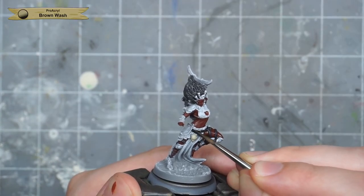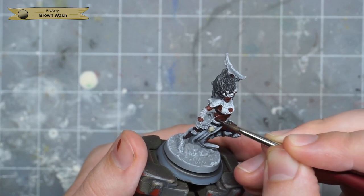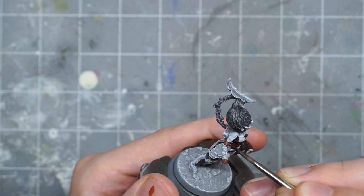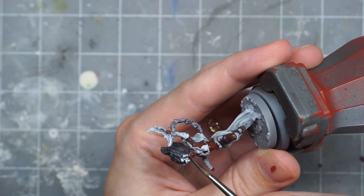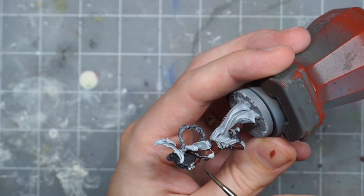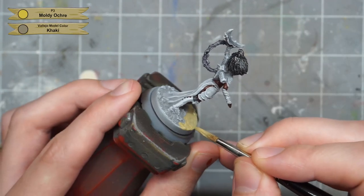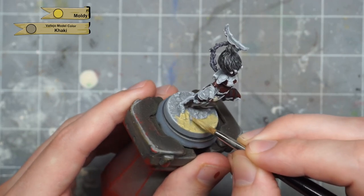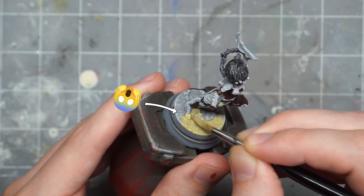Now I shade both the skin and the black leather stuff with a black wash. And while that dries, I paint a layer of light khaki or tannish on the base. At this point I also realized that I forgot to paint her foot skin, so I just went back and did that quick too.